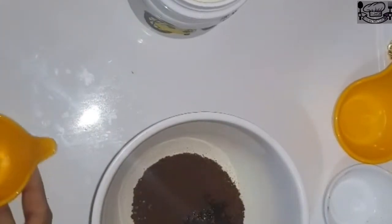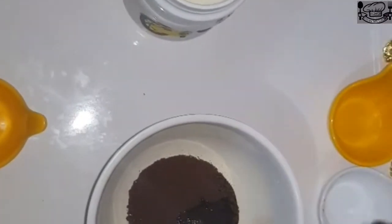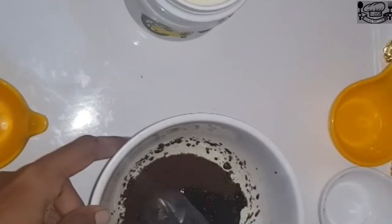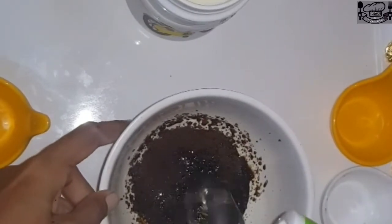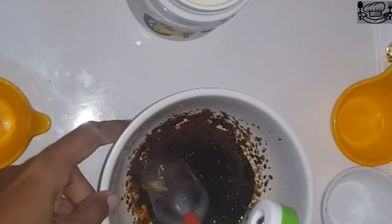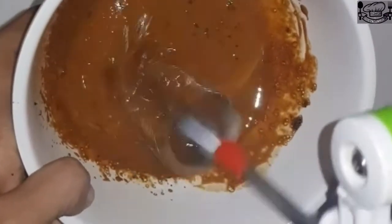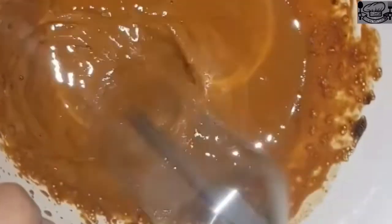Now we will whisk the mixture using a hand mixer. We will whisk the mixture for a good amount of time — the longer we whisk, the better it will be. Let's give it a nice creamy texture. Let's put the coffee in the water.